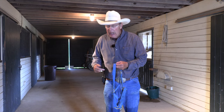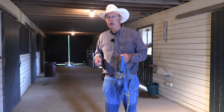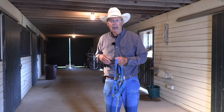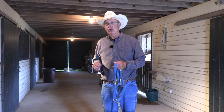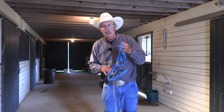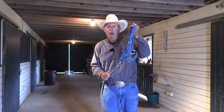So what I like to use is a web halter — a nylon web halter — especially if I'm going to be turning them out. I use this with the babies, the weanlings and so forth. You see people turning horses out with rope halters; they are unbreakable and there's a little more space in them. I prefer to use a web halter if I'm going to turn a horse out with a catch rope on it.